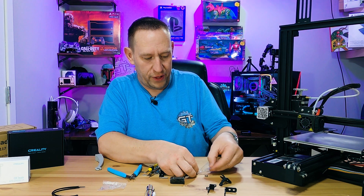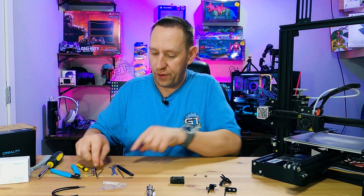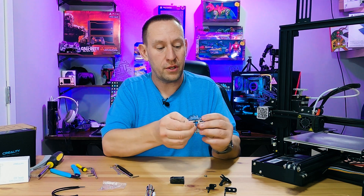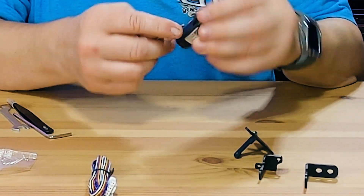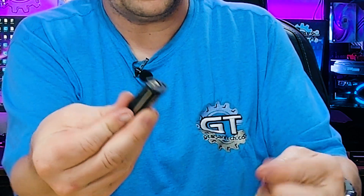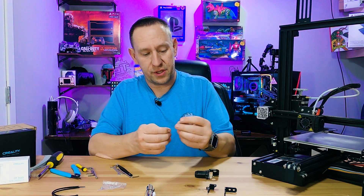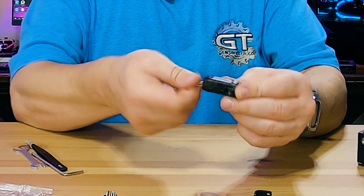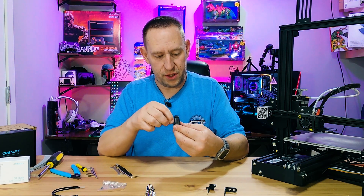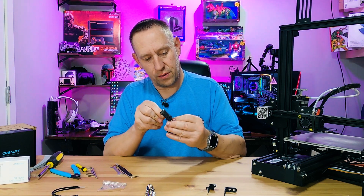Get your screws out — if you have the tool kit that came with your 3D printer, you'll have the right size allen key. The adapter is threaded, so you go through the print head. Insert one screw, start it in, then do the second. Once both are started, cinch them down tight. You don't want them coming loose as that will affect how well this works.